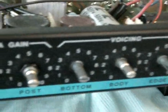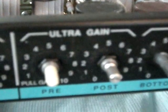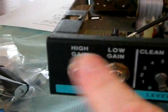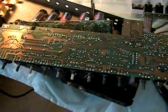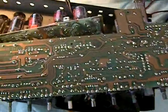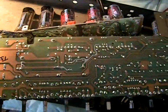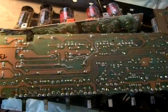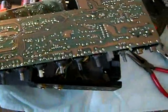You have to take off these little nuts here holding on these pots, and you're also going to take off the nuts holding on the input jacks. We finally got all the screws out and managed to work it out. It's kind of a difficult job, and I managed to flip the circuit board over, but there's still a couple of wires holding it in there. The only way to completely get it off is to unsolder the wires, which I really prefer not to do. I'm going to see if I can just work on it the way it is.